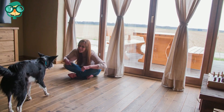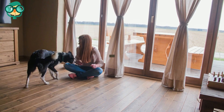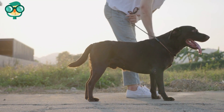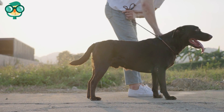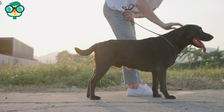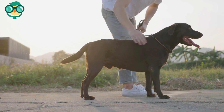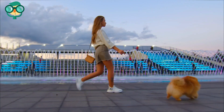Reinforce that your dog cannot forge ahead. Most dogs forge ahead — to correct this, keep your dog on a leash that is tight enough to allow you to step across in front of them. When they try to forge ahead, turn sharply and step directly in their path, making a 90-degree turn and heading off in a new direction. Turn sharply as if walking along a square.